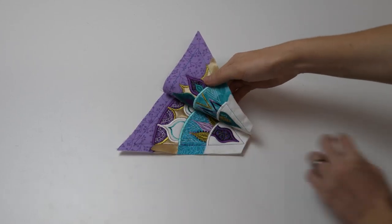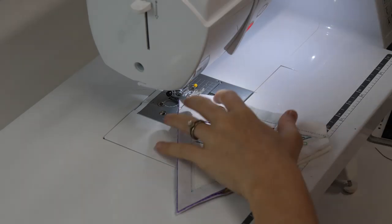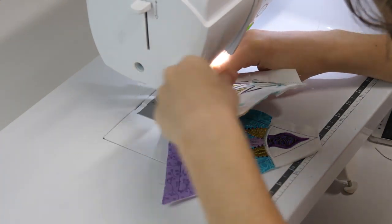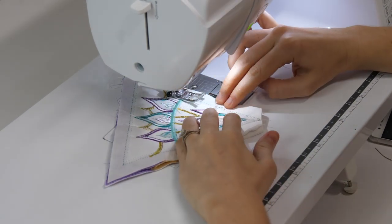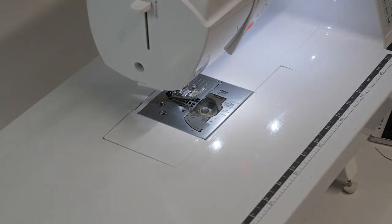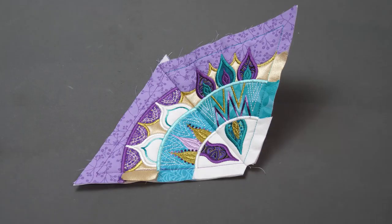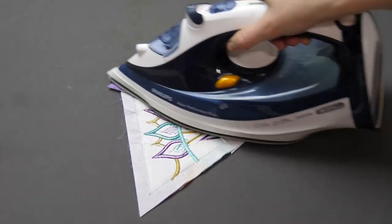Working with the first half of the mandala, place the first two blocks right sides together. Pin together along one of the long edges and, using your sewing machine, stitch the two blocks together with a half inch seam. Take your time with this step — you want to make sure you are matching up all of the satin stitches. Move over to your ironing board to give the seam on the back of the blocks and the front of the blocks a good press.